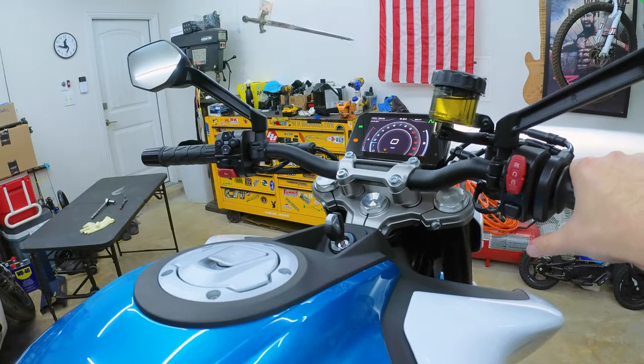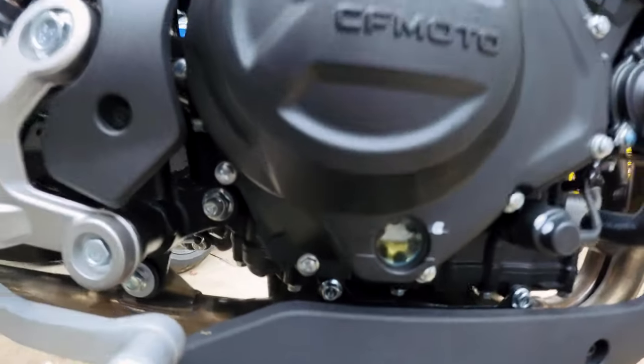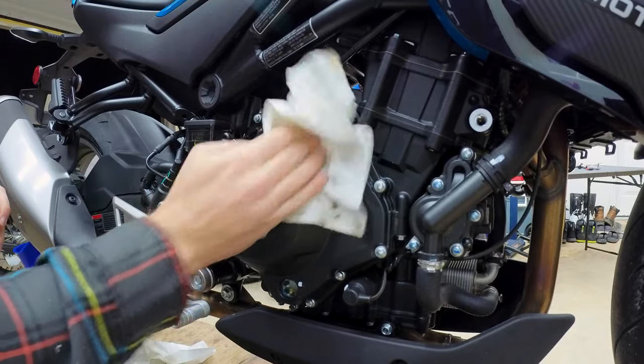Fire up the bike one more time, let it run for about a minute, then turn it off and let the oil settle. If you still need to top it off some more, go ahead and do that. Then run it again just to make sure it settles back at the right level. Use a little bit of contact cleaner and wipe everything down again.